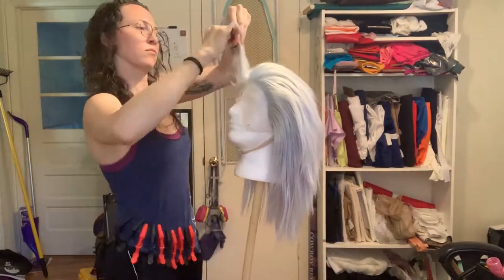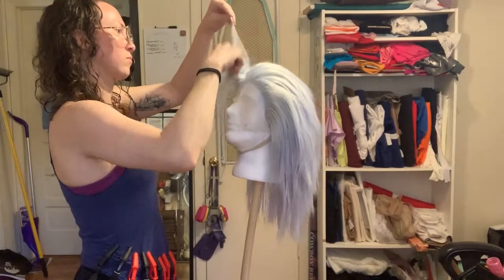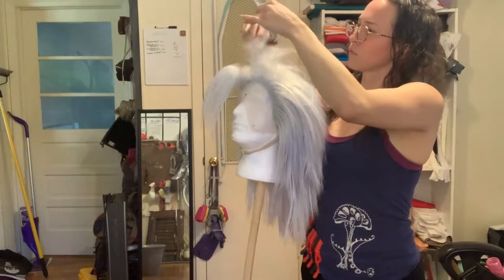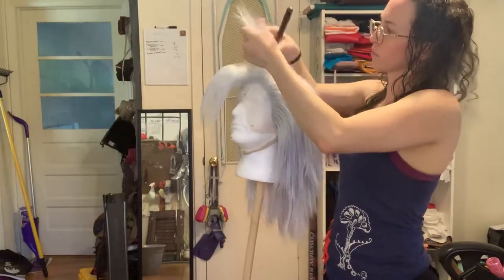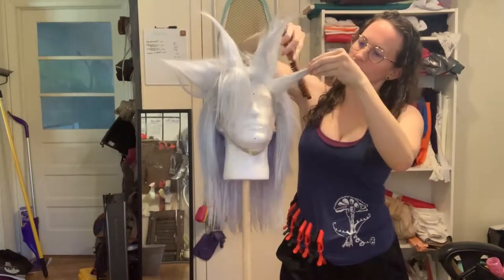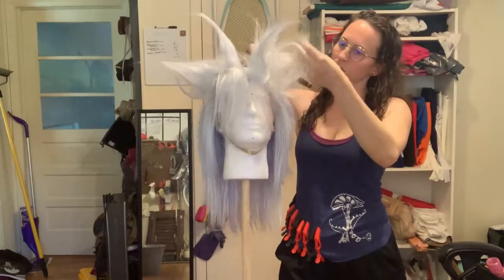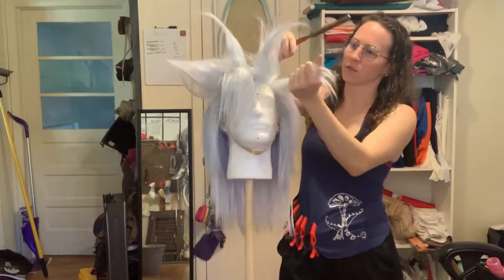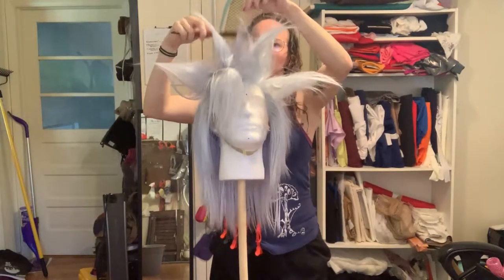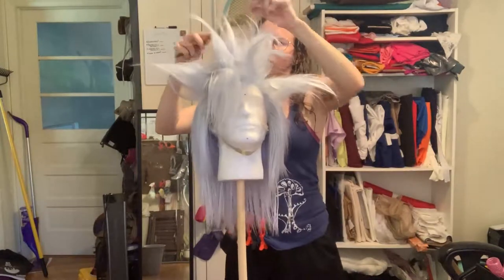I start out with teasing using that comb I showed you in the beginning. It's got boar hair fiber at the bottom and then a plastic fiber that extends past it. With teasing I comb down a few times and then in the direction of the spike. So for the bangs I combed towards myself, for the spikes I comb up. You're not really worried about what it looks like right now because you're really just mapping out where the spikes are going to be and figuring out how much wig fiber is needed for each of those little spikes. You can kind of make it real messy — just tease the whole wig and then start to refine.